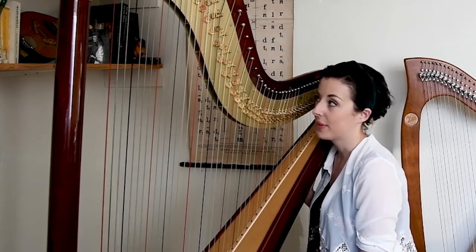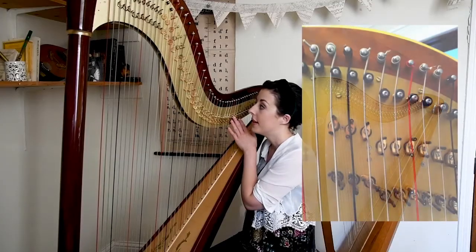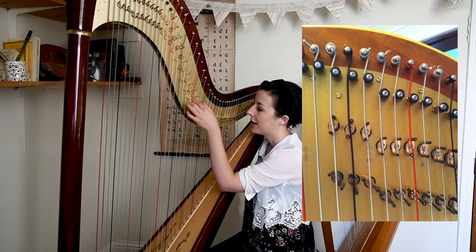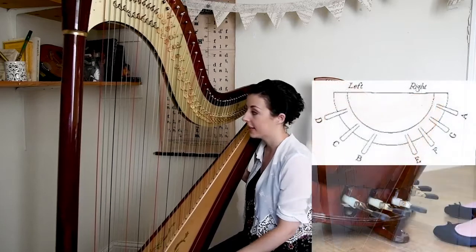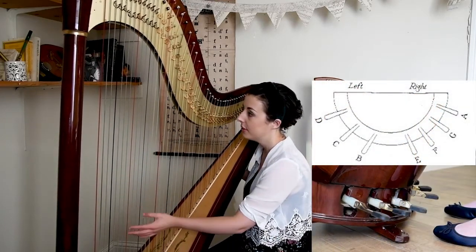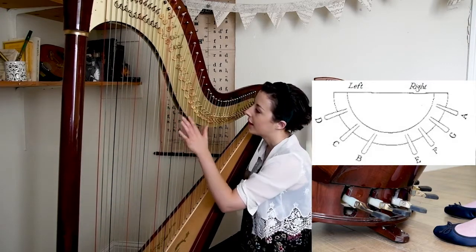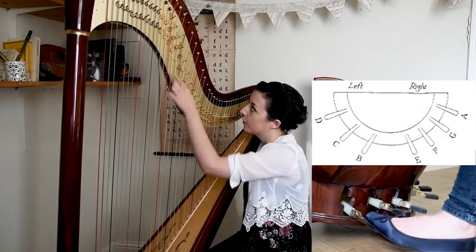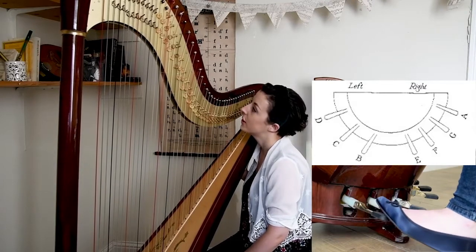To get our sharps and flats we have this mechanism on the neck of the harp, made up of little discs with metal forks on them. These are operated by foot pedals at the base of the harp. They control rods and cables that run up through the column of the harp and right under the neck. Whenever we move the pedals, that moves these discs, and those discs then change the pitch of the strings.